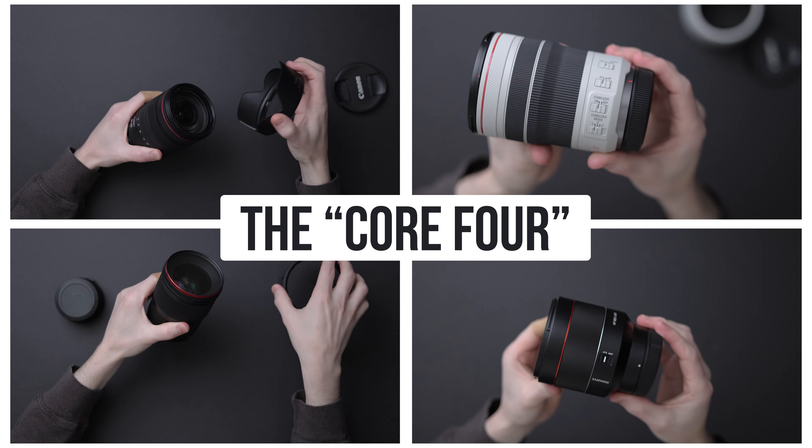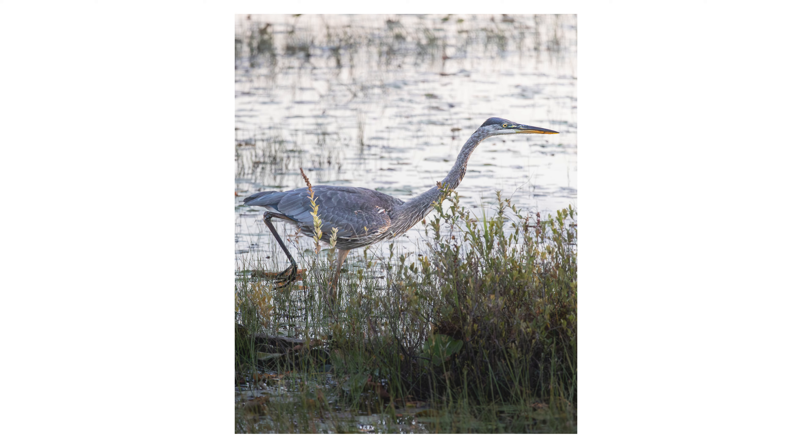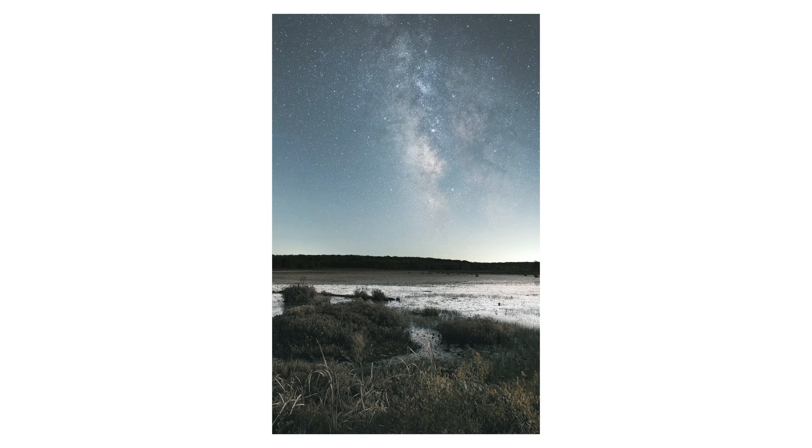Forget the holy trinity. This is what I call my core four: two compact f4 zooms to cover range with a fast prime at each end of normal. I'm ready to shoot almost anything, stay mobile, and retain some of that prime lens magic. And come on, who can afford a holy trinity in this economy?